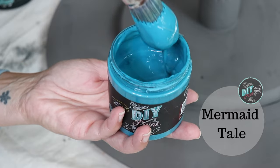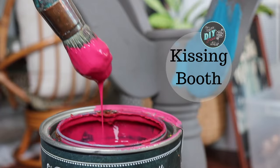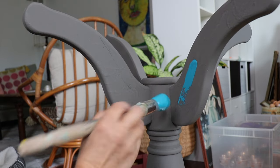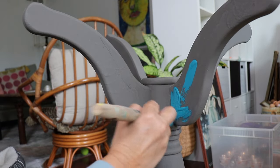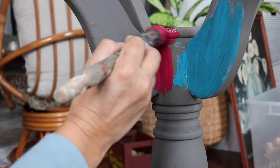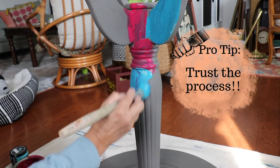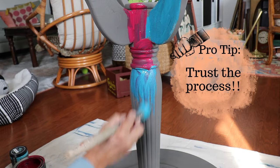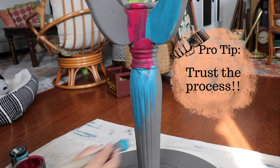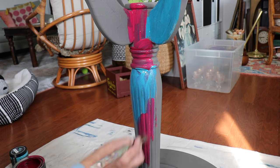What I should have done was just started right here — skipped that whole weathered wood part and just started with my color. So I'm using Mermaid Tail and Kissing Booth. I like this whole patchwork effect. It looks terrible when you're in process, but it really does make a great effect when you're finished.